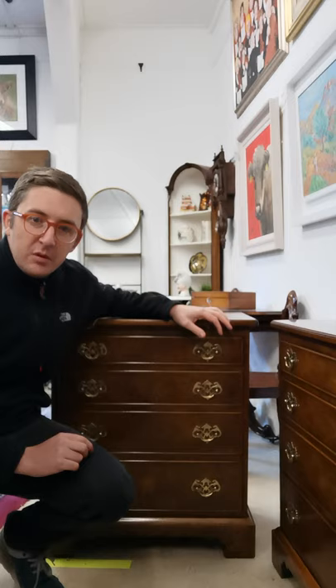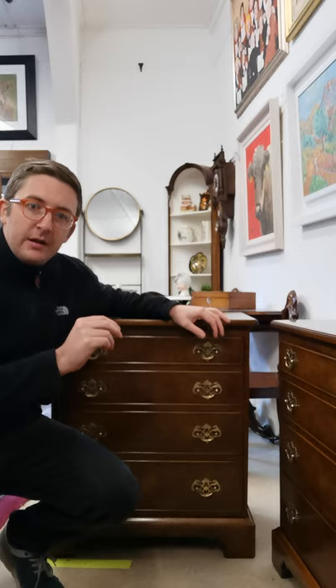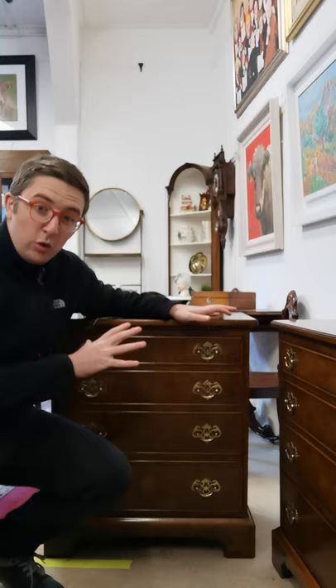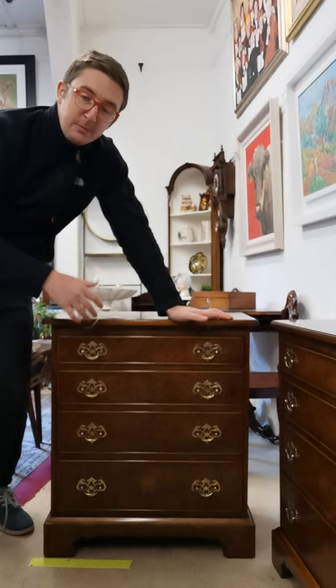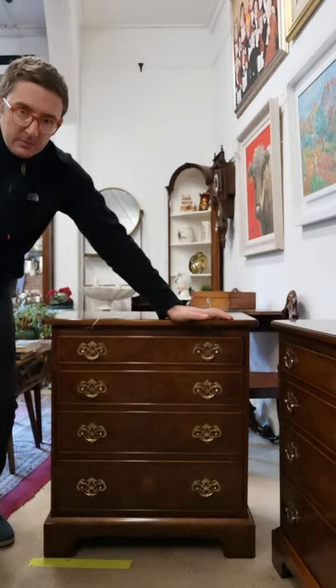This week's episode is going to be a bit different. What we're going to talk about is a couple of small things you can look out for that really show the sign of quality in an item, and also to look at something in more detail. This week we're going to focus on drawers. What I'm standing beside here is one of two — a cross-banded walnut bachelor chest. We actually have a pair of them in the shop at the minute.